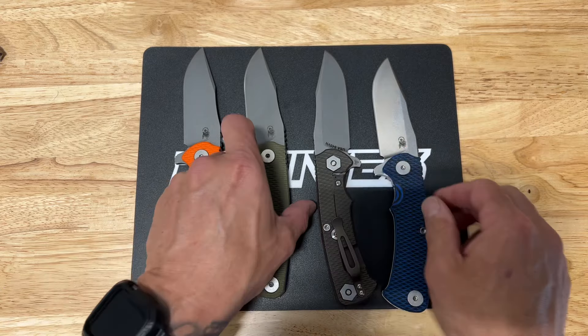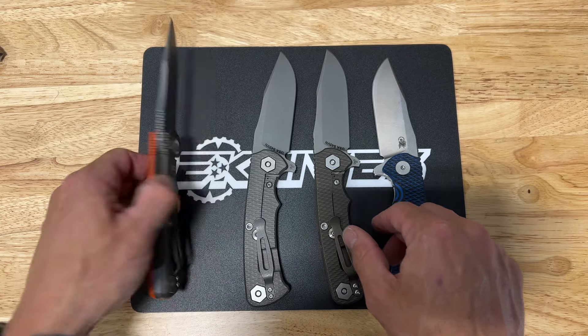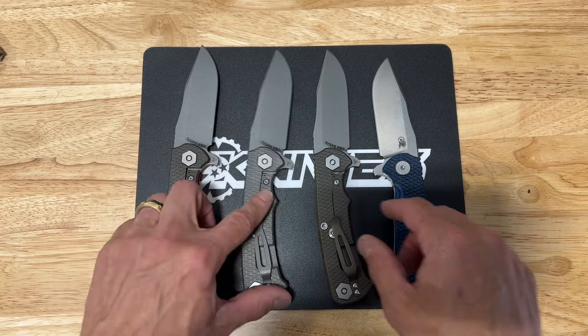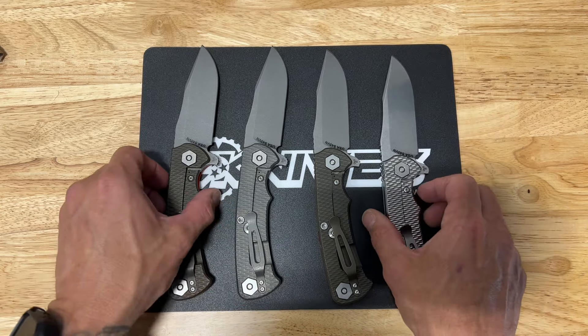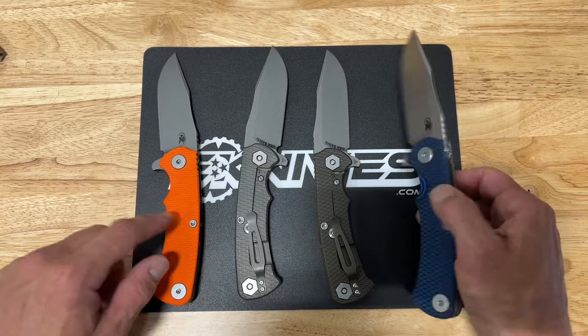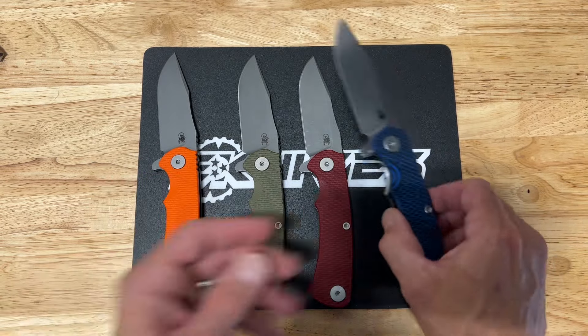They've got a lot of different versions — we've got some bronze anodized frame locks, some working finish, and then some stonewash, so a lot of different options. They of course do different color G10s on these, and my favorite is this blue-black. I just like the contrast of it, it's got a great look.